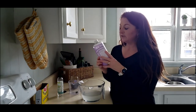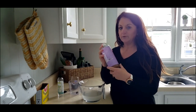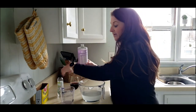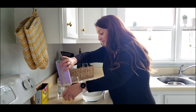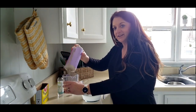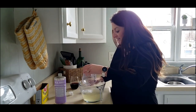Dr. Bronner's Castile soap is really great because it's a cleaner that is natural, renewable, and biodegradable — it's a really healthy soap. For this recipe, you're going to use one and a third cup and mix it in. I'm going to go ahead and add that now and whisk it up. It smells so good!